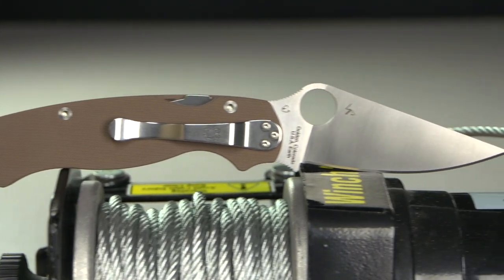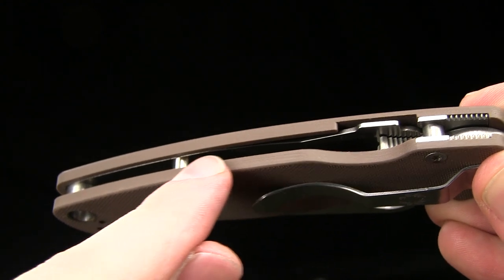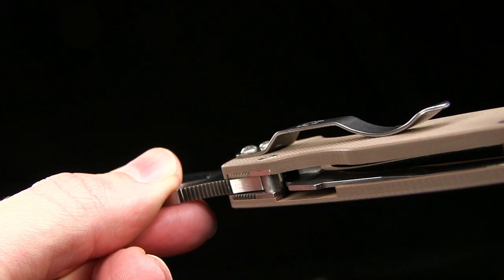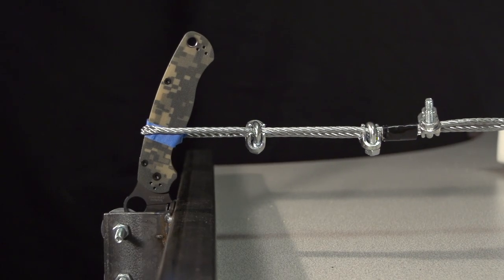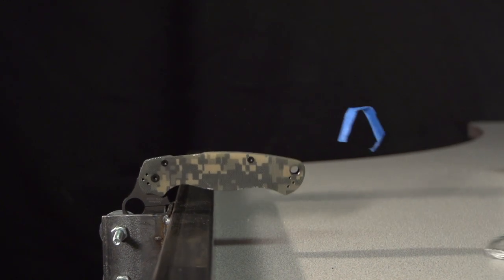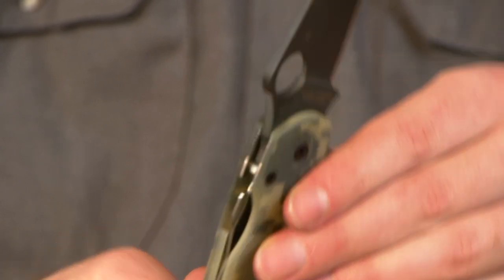Next, one of our new lock types: the Paramilitary II uses a compression lock. It has stainless steel liners, G10 scales, and an S30V steel blade. Compression locks, sometimes referred to as reverse liner locks, have a cutout in the liner at the top. Unlike a liner lock, the liner rests or is compressed between a notch in the blade's tang and a stop pin. Will a stop pin help increase the strength of this lock? The knife still opens and closes with no blade play, though the liner has been bent over and there is some minor scarring on the edge of the blade. The compression lock made it to 108.9 pounds.